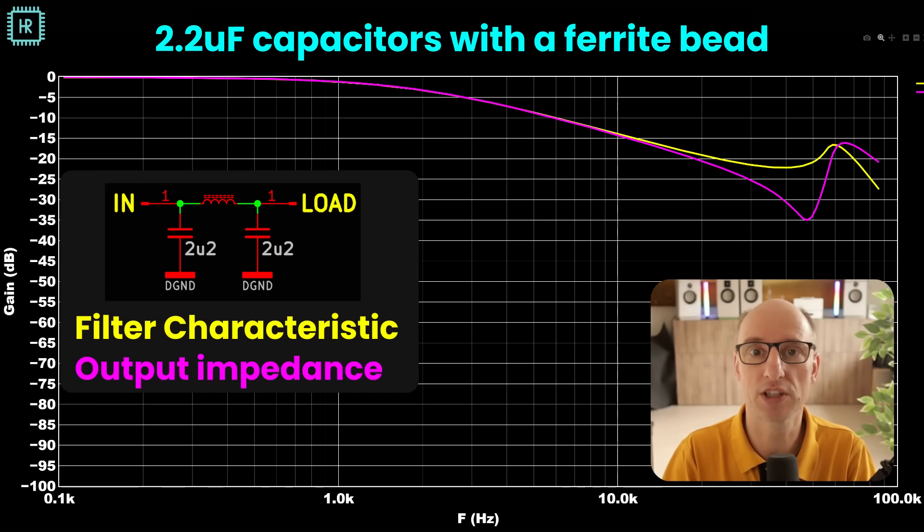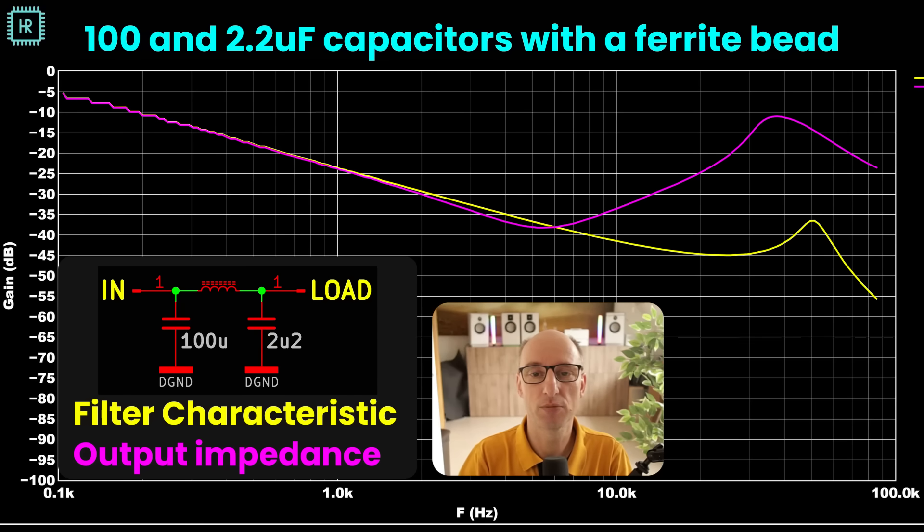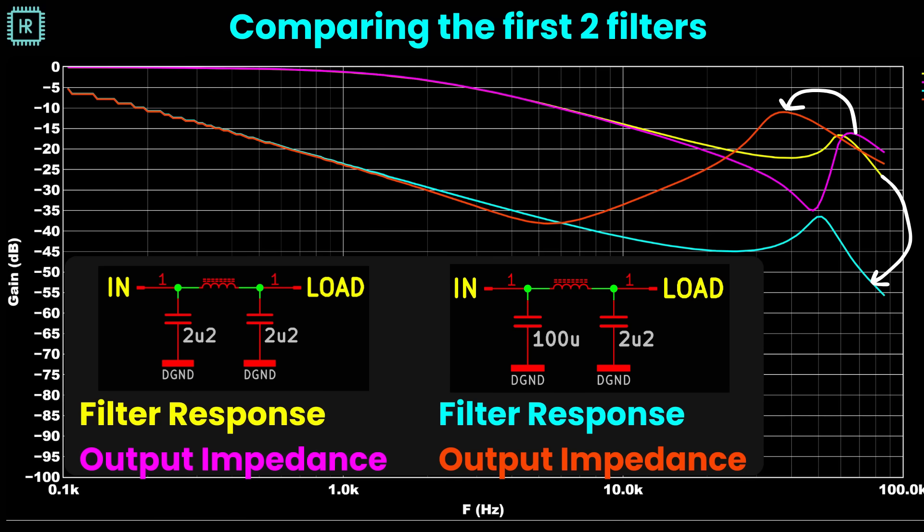Let's take a look at a more realistic scenario where the input of such a filter has a much higher capacitance, since it is usually connected to the main supply. As you can see, this improves the filtering from input to output due to the large capacitance, but it makes the output impedance bump higher and appear at a lower frequency — which feels very counterintuitive. It's easier to see if we put all characteristics in a single graph. The difference in filtering from input to output is huge, however the output impedance bump has become 5 dB higher. You would expect an overall improvement for both because of the higher capacitance.